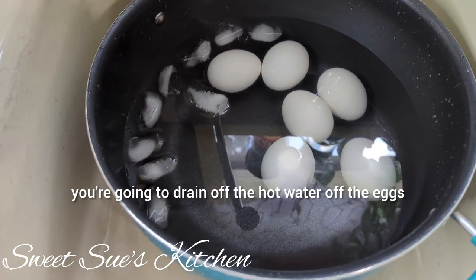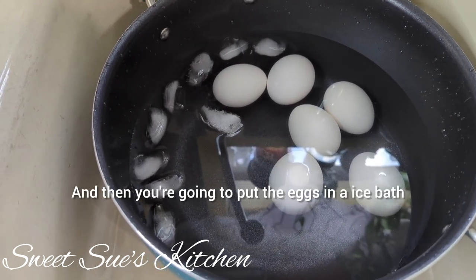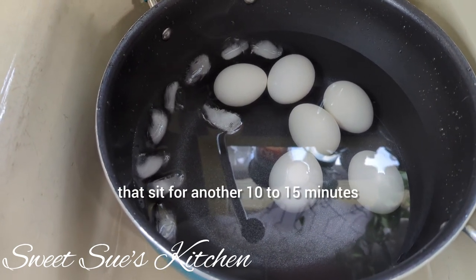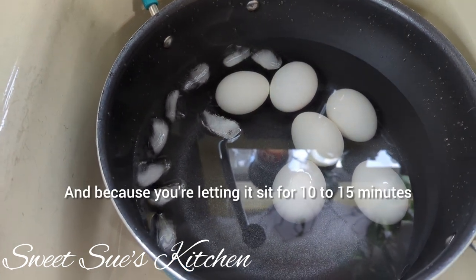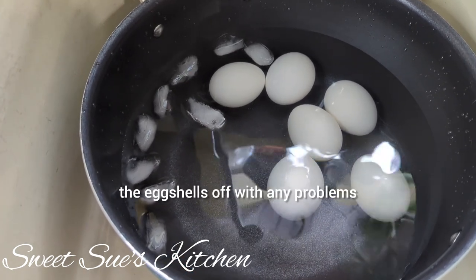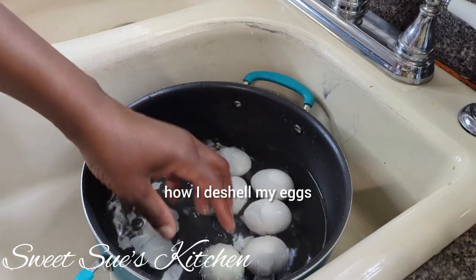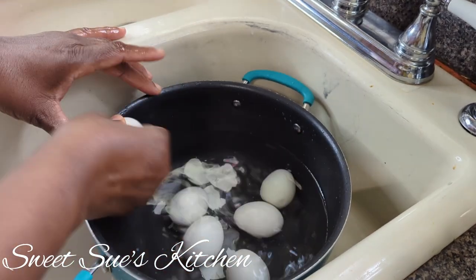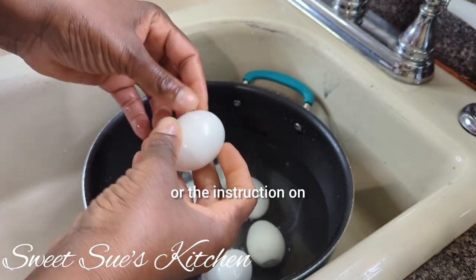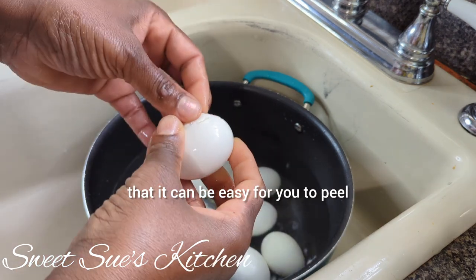After that, you're going to drain off the hot water off the eggs, and then you're going to put the eggs in an ice bath just the way that you see, and you're going to let that sit for another 10 to 15 minutes. Letting it sit for 10 to 15 minutes allows it to be pliable for you to peel the eggshells off without any problems. I'm going to show you how I de-shell my eggs.